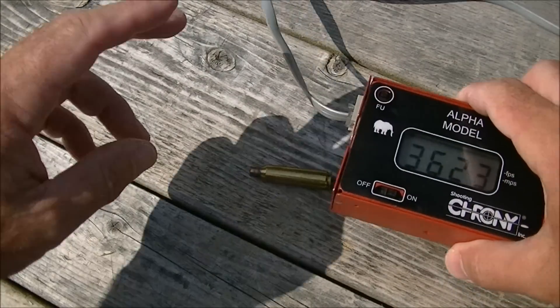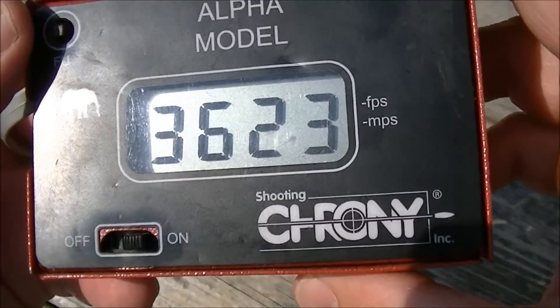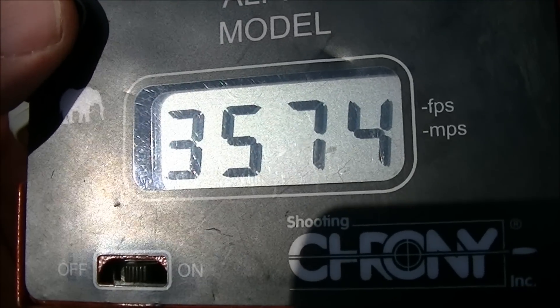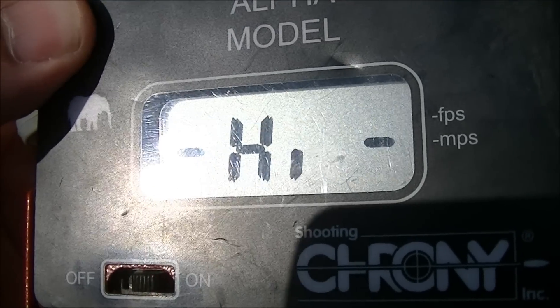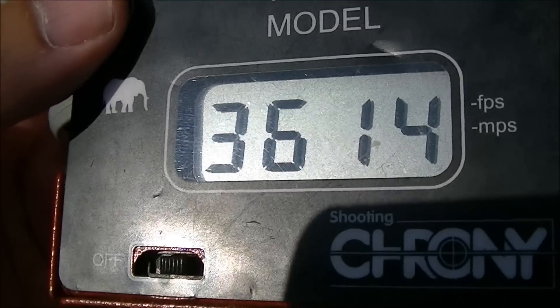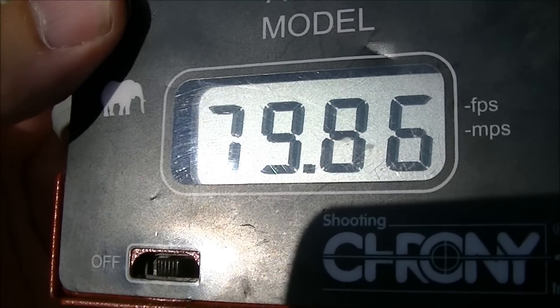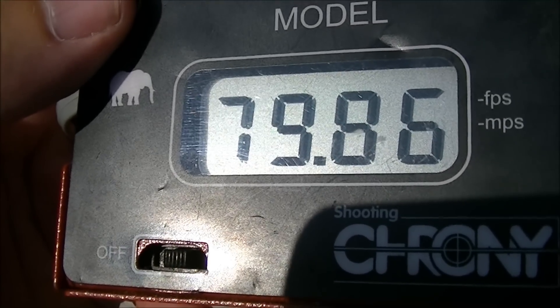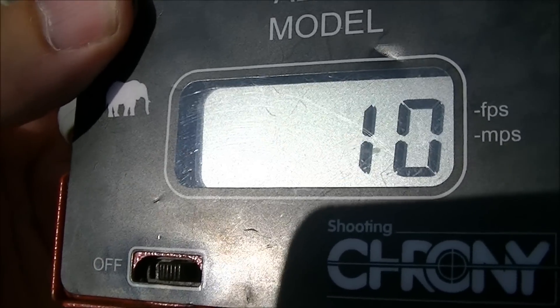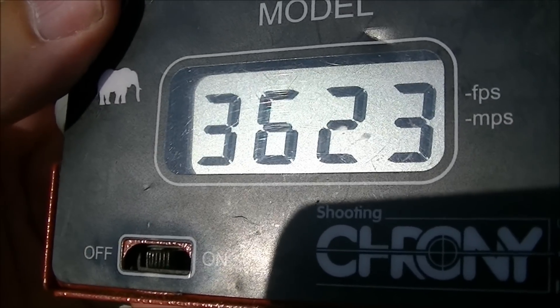Let's have a look at the chronograph readings. The chronograph is about 8 feet in front of the muzzle, and this is out of a 26-inch barrel. This is a 55-grain bullet. Here's our low velocity: 3574. High: 3653, for an average of 3614, extreme spread of about 80, standard deviation of 25. And this is from the individual 10 shots.